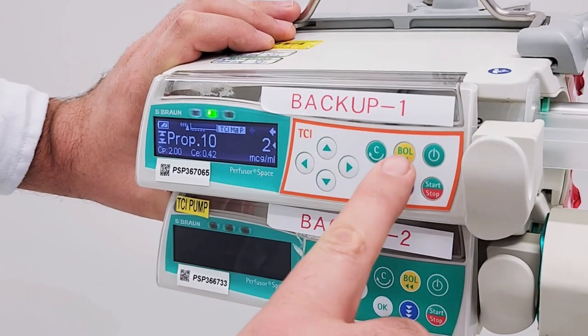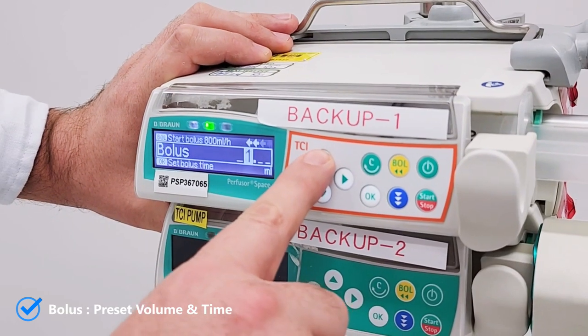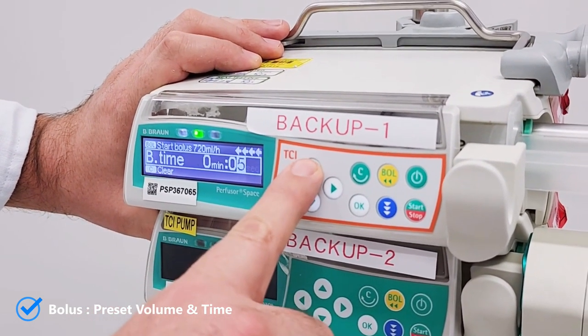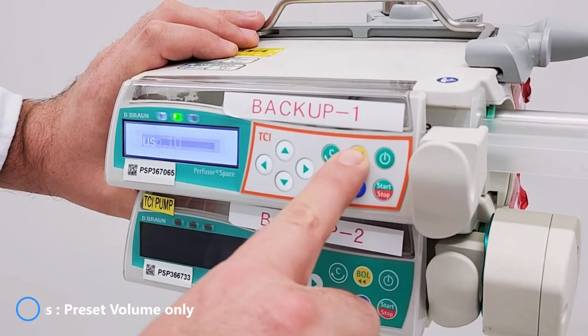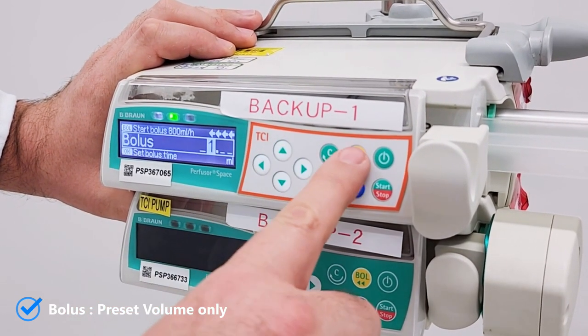There are three ways to give bolus. The first way: press bolus, set the amount by using the arrows, press OK to confirm and set time, then press bolus again to start. Or alternatively, press bolus, set the amount by using the arrows, then press bolus to start.